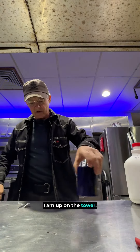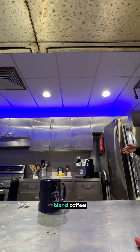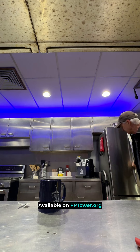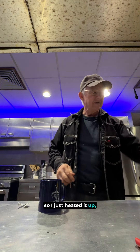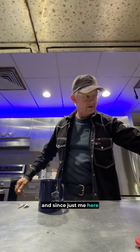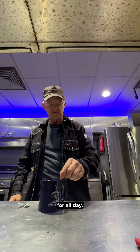Well, good morning. I am up on the tower and I still had some of the lovely Frying Pan Tower signature blend coffee from yesterday, so I just heated it out and put it back in the pot. And since it's just me here with a little froggy throat, I think it'll be enough for all day.